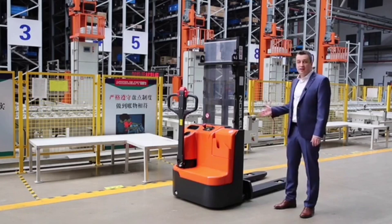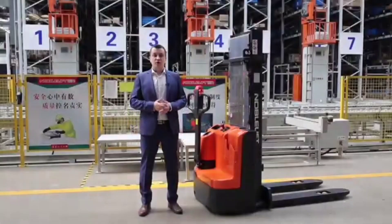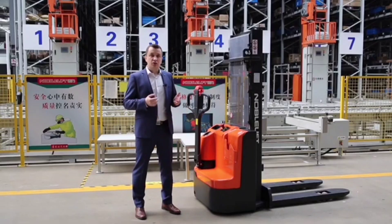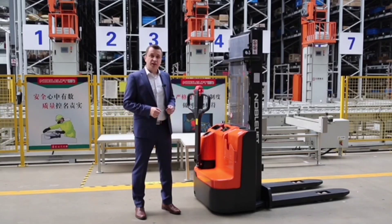Thanks to its structure, this truck has excellent stability, and I will explain why a little bit later. One of the most difficult things in designing light-duty stackers with relatively high capacity is to ensure the perfect stability of the machine and to meet the requirements of standards. Because of its relatively low weight, it is very difficult to ensure that the lateral stability test will be passed with no problem.